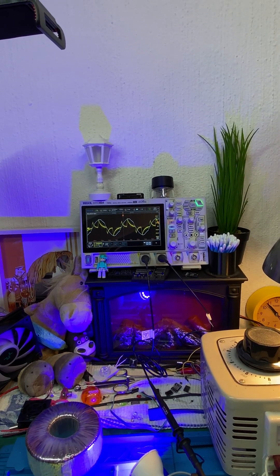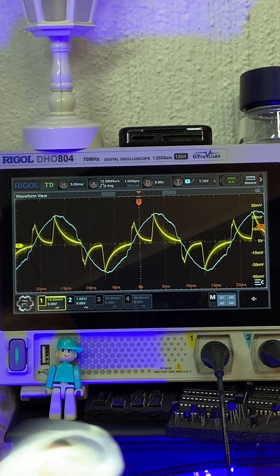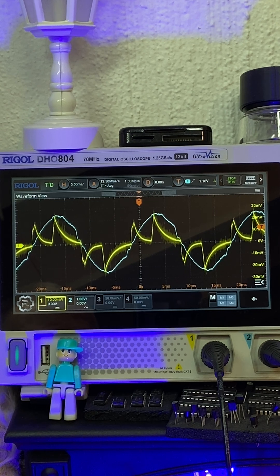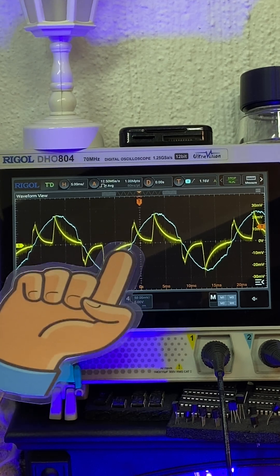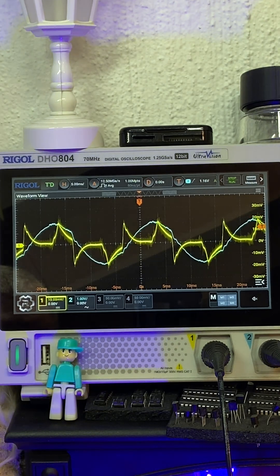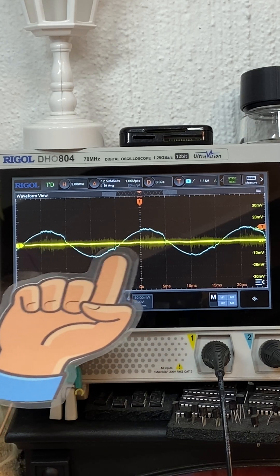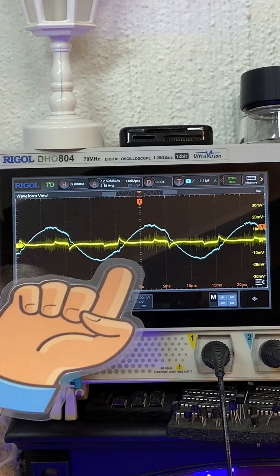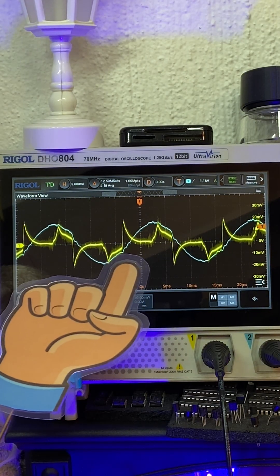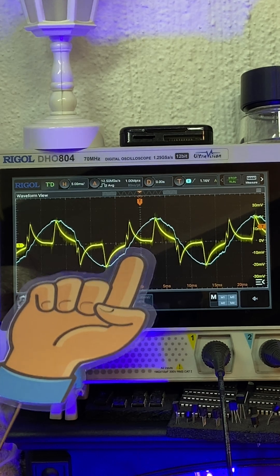I'm going to switch in the inductor. As you can see, it has little effect on this region over here where you can see the notch. Now I'm going to turn the thing down until the lamp goes out, and then you see that notch disappear. As I slowly turn it back up, you can see that notch begin to reappear, and you can also see the regulator doing stuff.